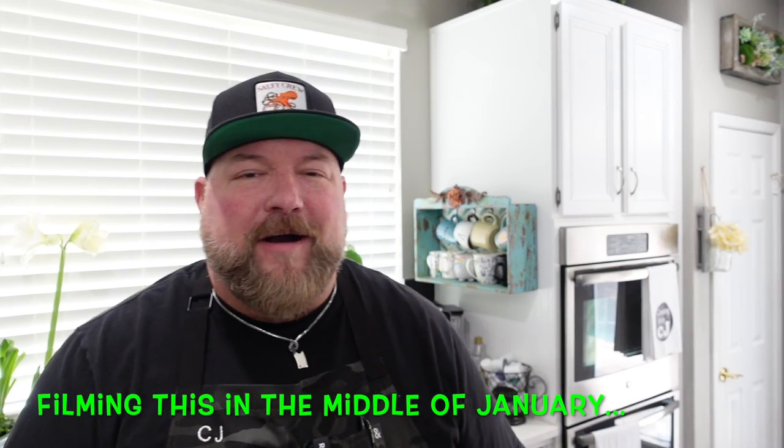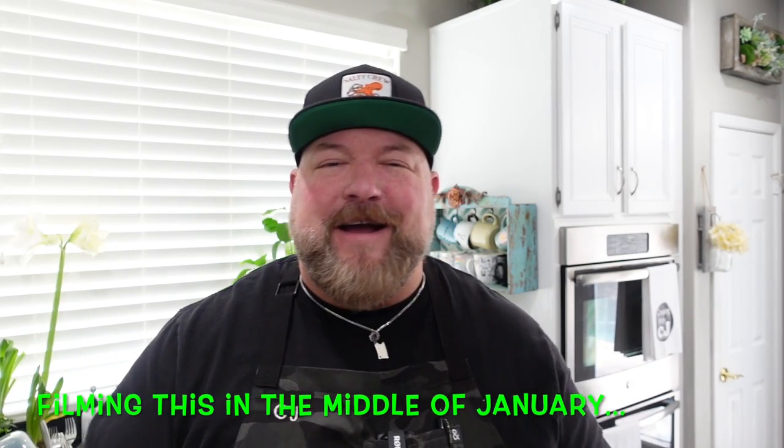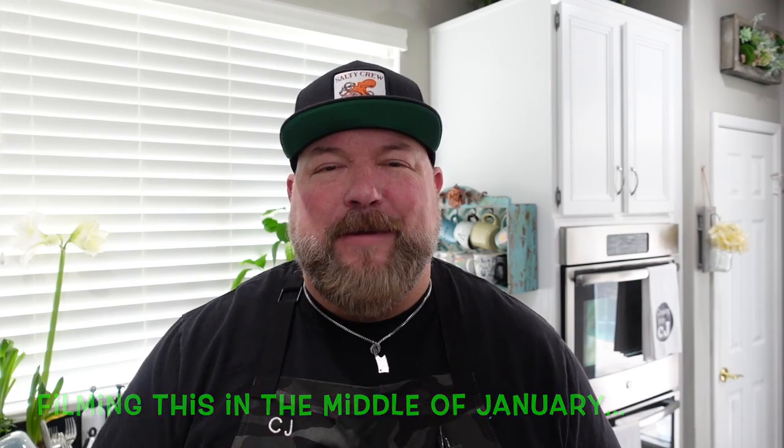We're going to be coming up on Easter soon, so I wanted to make sure you guys are ready and prepared to do a little ham in your Ninja Foodi Grill and Griddle. I know it's probably a little bit far out for Easter, but you know, it's a stretch — we're going to stretch big.